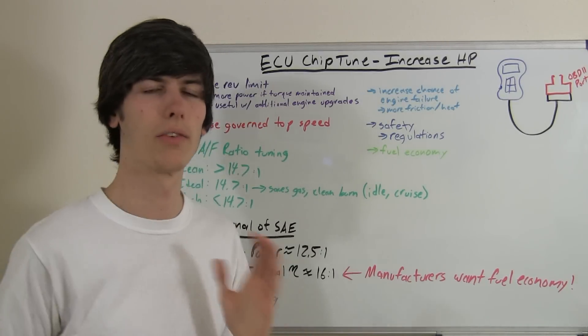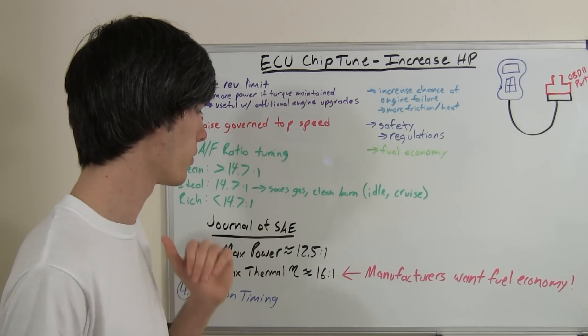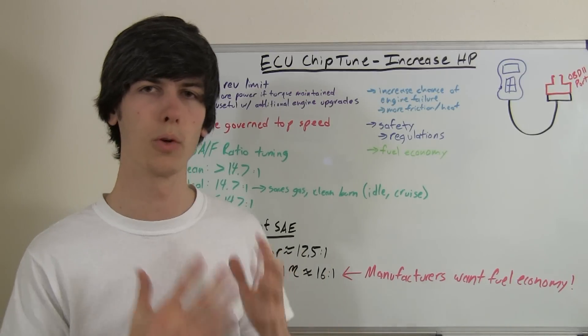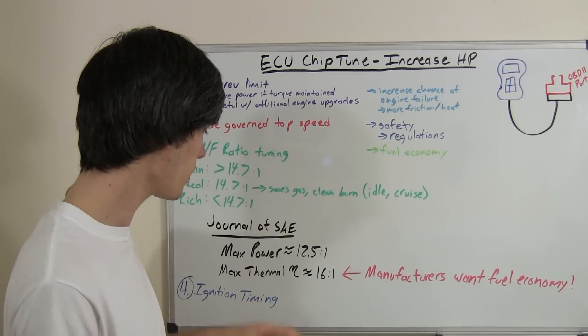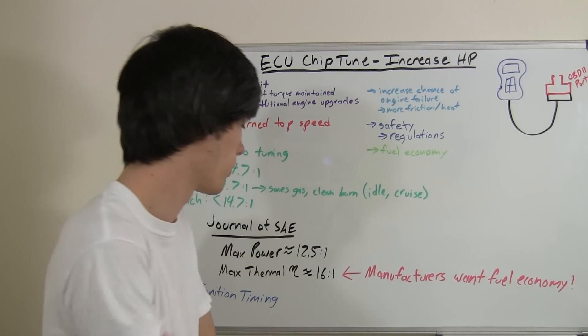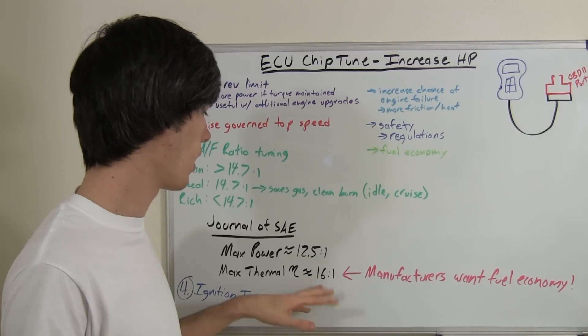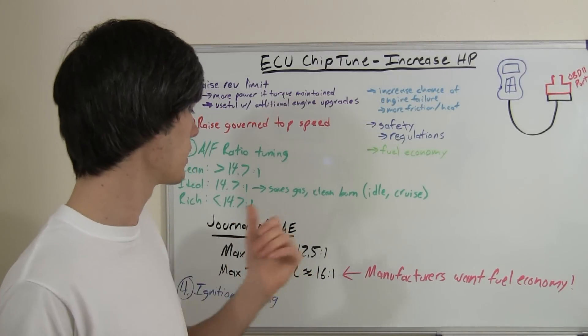The point is they were saying how maximum power is achieved around an air-fuel ratio of 12.5 to 1. Of course it's going to vary from engine to engine — it's not specifically dead on 12.5 to 1 — but you're going to want a little richer air-fuel mixture to create more power, a little more fuel injected. Maximum thermal efficiency, according to the Journal of the Society of Automotive Engineers, was achieved around an air-fuel ratio of 16 to 1, so it's pretty lean.